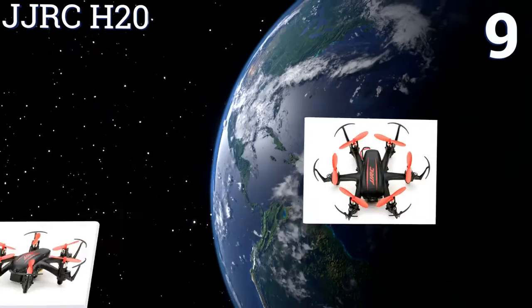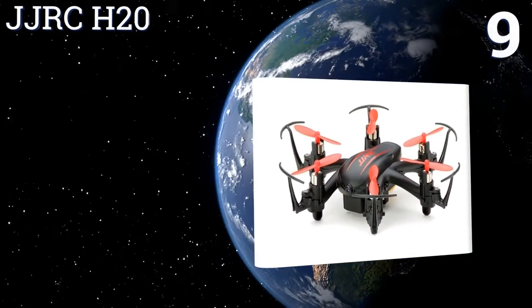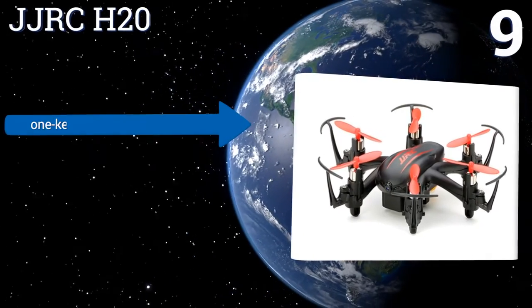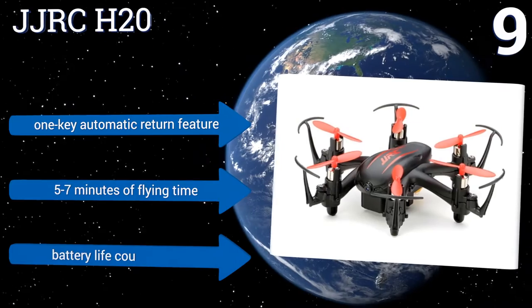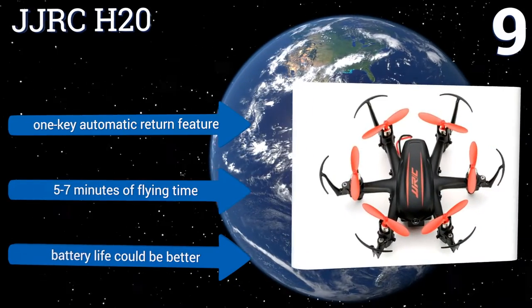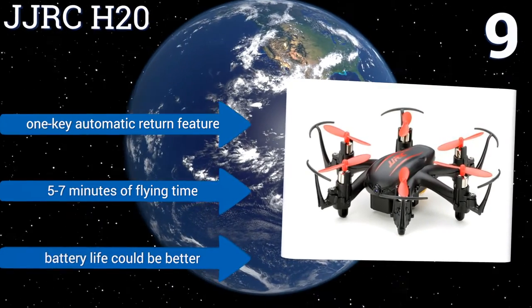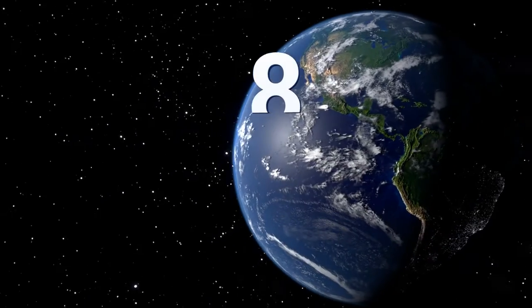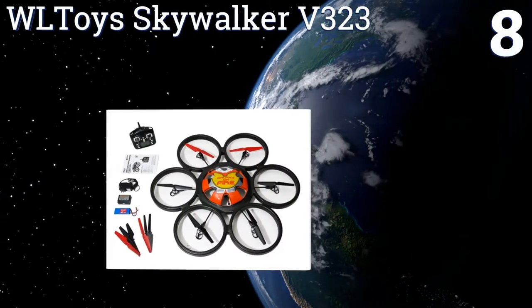At number 9, the diminutive and affordable JJ RC H20 sports LEDs to show off its performance of a modest repertoire of aerial acrobatics within a limited range, and it holds up remarkably well to the usual bumps and bashes of in-air collisions and hard landings. It has a one-key automatic return feature and offers five to seven minutes of flying time, but its battery life could be better.